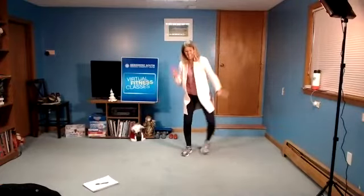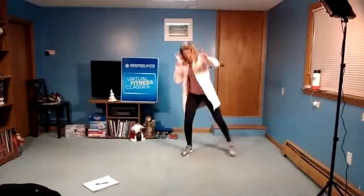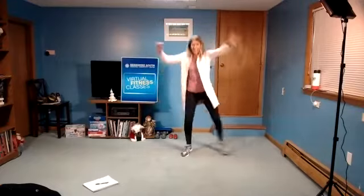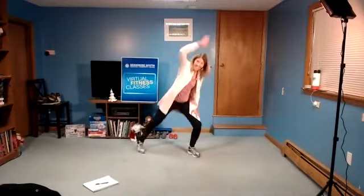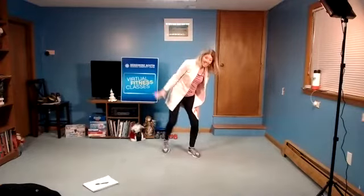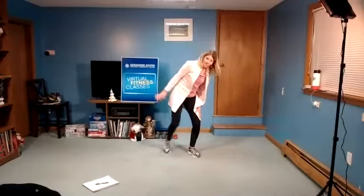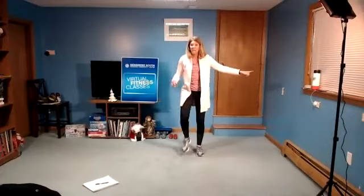In eight, seven, six, five, four, three, two. March right. Squat out to the right. One, two, three, two. March right. Squat out to the right.